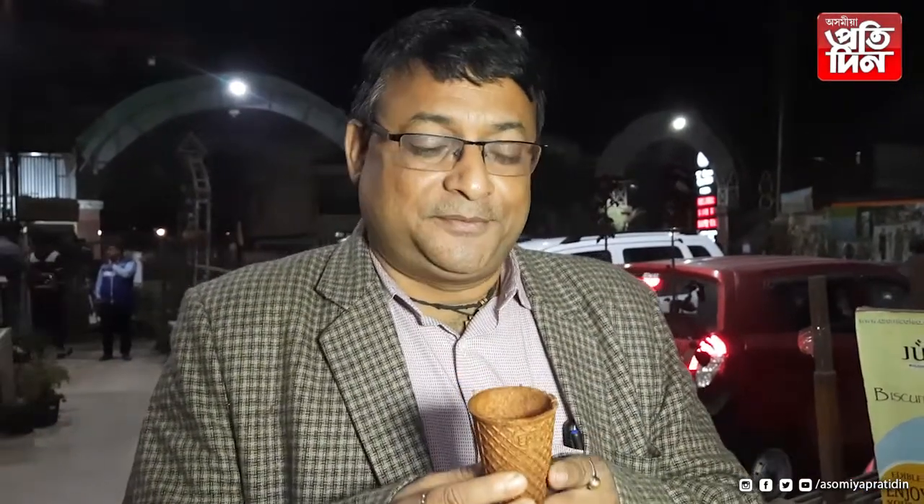Biskut Biskut tea is our experience. This is an edible cup — the first time in India — and this is a chocolate flavor.